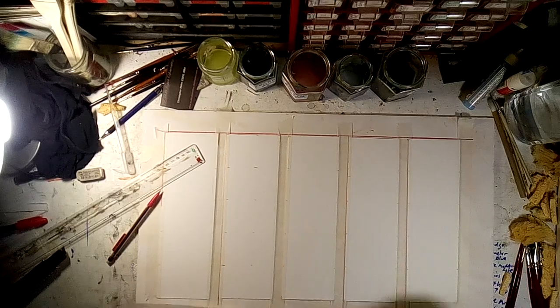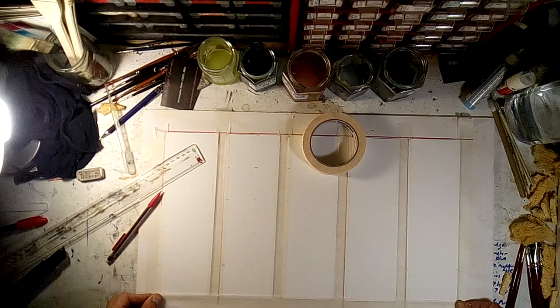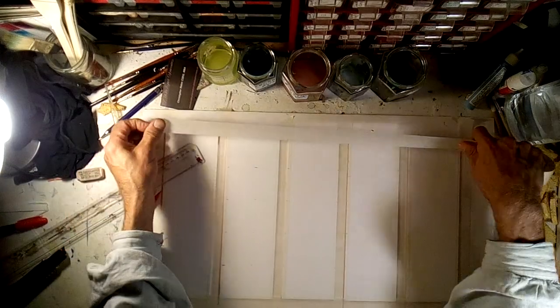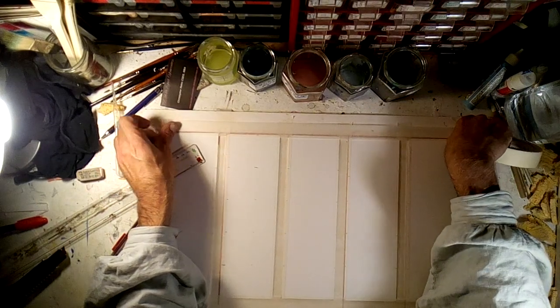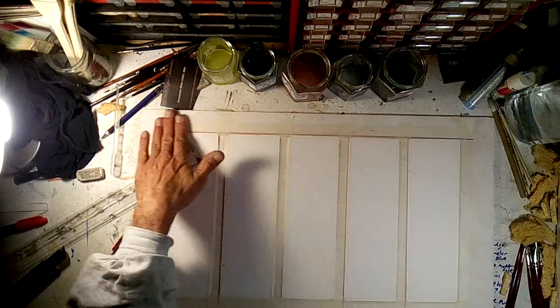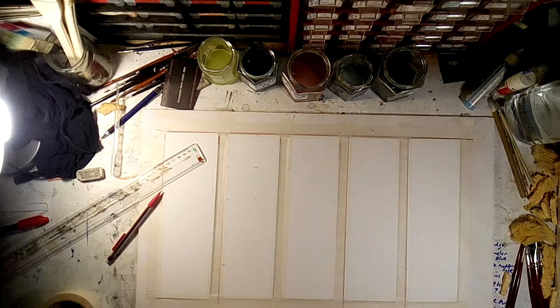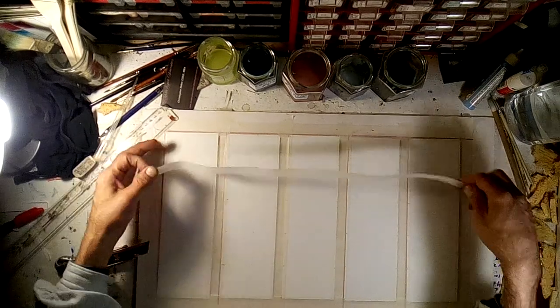Now we take down the bottom of the cap, and then I'll show you what we do in the middle — that's easy. I'm going to take a piece of this tape, split it right down the middle, and put it down right here.